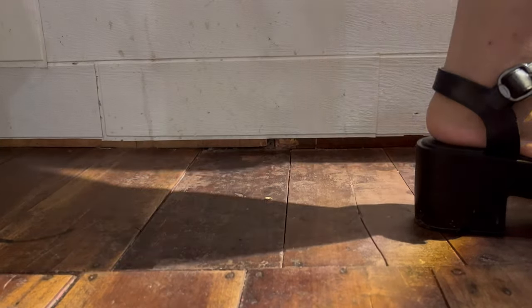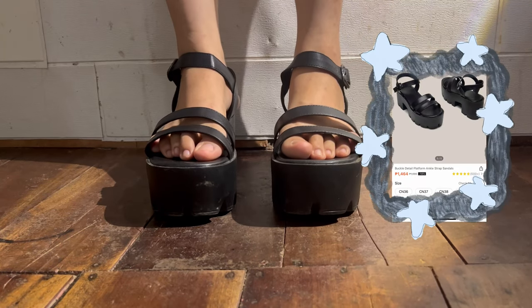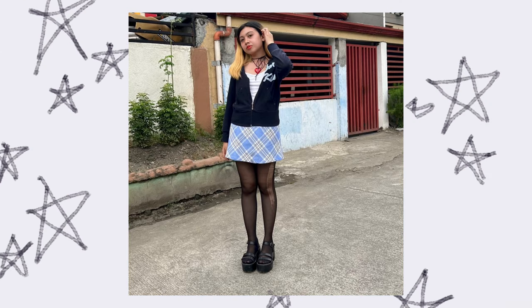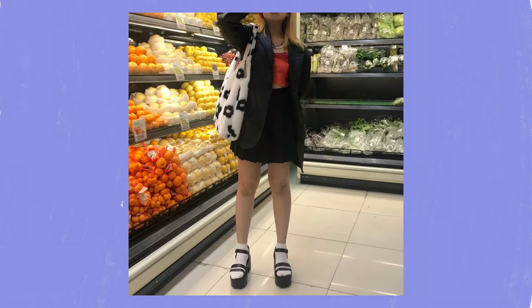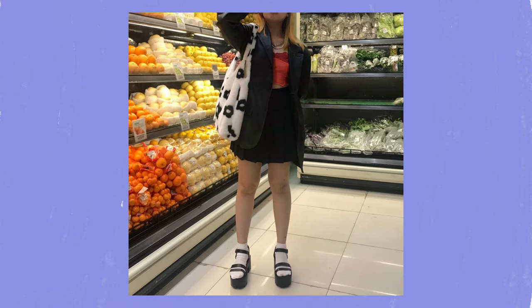Here's the sandal I bought from Shein. It looks like a platform — I've been looking for a platform sandal. I really like the sandal and never regretted buying it. How I styled this sandal was supposed to be inspired by Rory Gilmore — paired with black stockings and a bloated jacket.